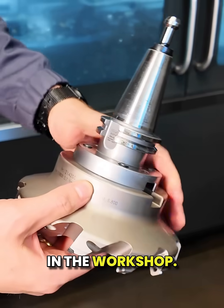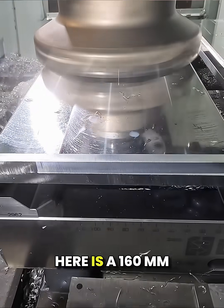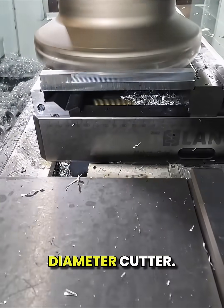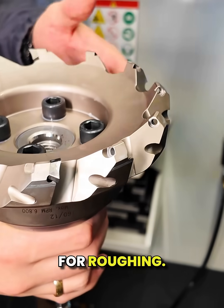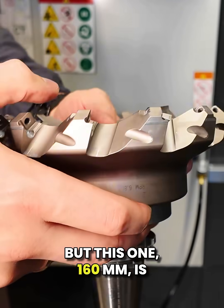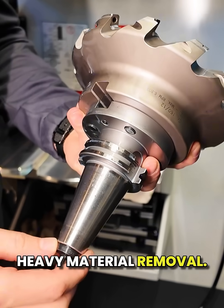This is our biggest tool in the workshop — a true engineering masterpiece. What you're seeing here is a 160mm diameter cutter. We sometimes use much smaller tools for roughing, but this one, at 160mm, is the largest we use for heavy material removal.